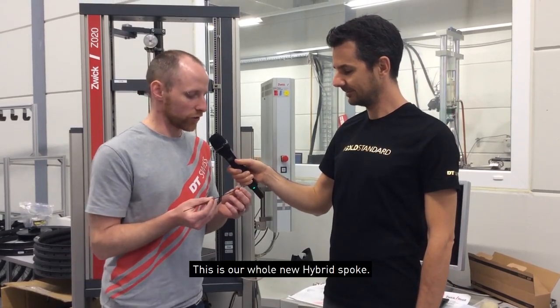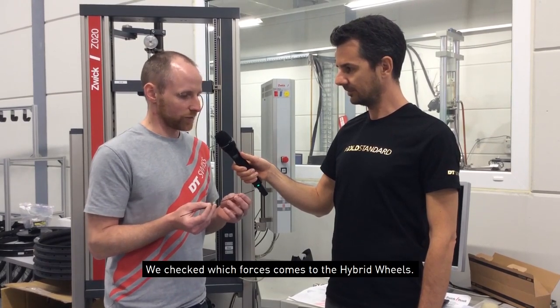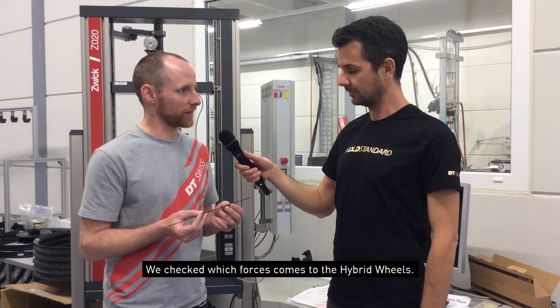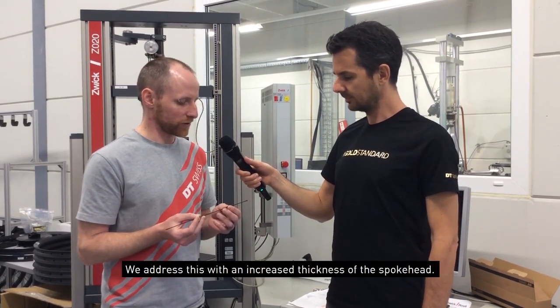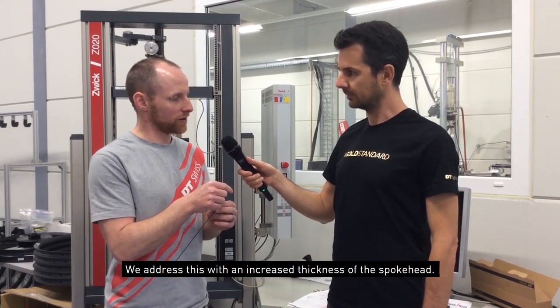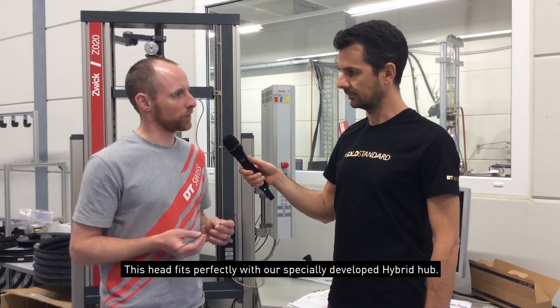I have here in my hand our whole new hybrid spoke. We also check here what forces come to the hybrid wheels — it's a lot about the increased torque force. We address this with increased wall thickness on the spoke head. This also fits really well in our specially developed new hub.